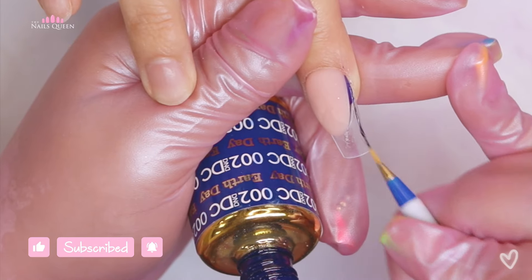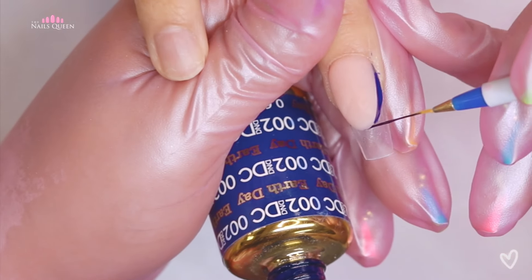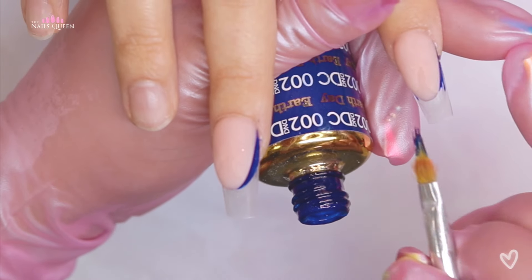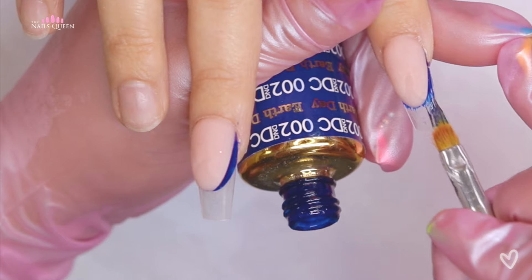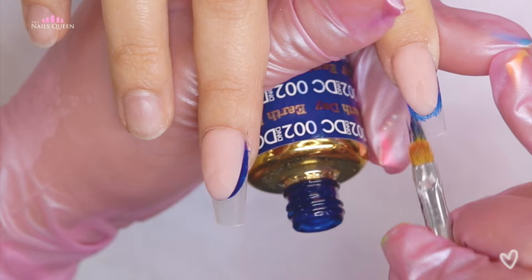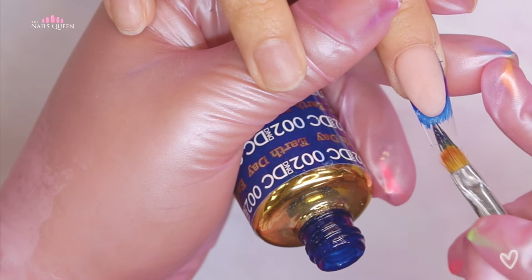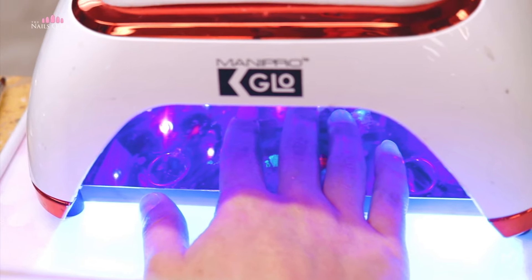Now she's using this beautiful electric blue gel polish and she's going over the corners, staying very close to that almond curve she created with acrylic. She's blending it out a little bit just so it doesn't look too stark. After she's done applying the gel polish, she is going to flash cure it for about 7 to 10 seconds.